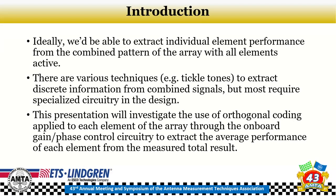Ideally, we'd like to measure a full pattern and extract the individual antenna elements from that pattern with all elements enabled. There are techniques like tickle tones to extract discrete information from combined signals, but usually that requires specialized circuitry designed for testing that won't be used in real life. So here we investigate the use of orthogonal coding using the existing gain and phase control circuitry on the antenna to extract the average performance of each element from the measured total result.